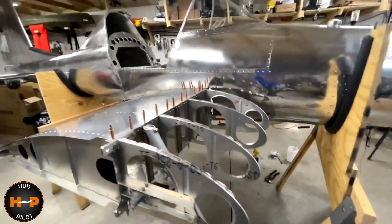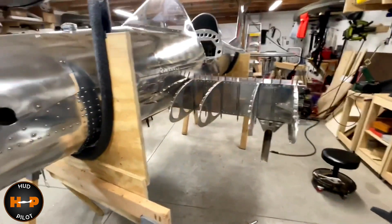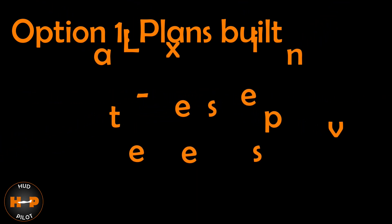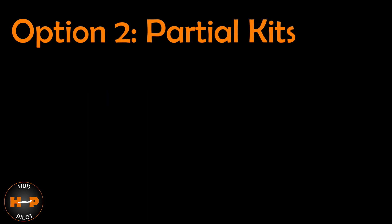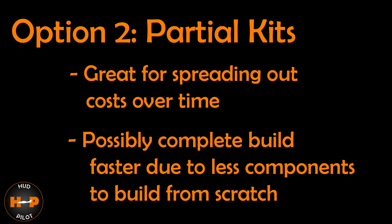This is an experimental aircraft, which means you build it. Hummel offers several options. Option 1 is Plans Built — the cheapest but longest route, requiring you to manufacture nearly every component; you can potentially source metal locally to save on shipping. Option 2 is Partial Kits — every section is split into sub-kits, allowing you to pay as you go, which saves time compared to plans only.